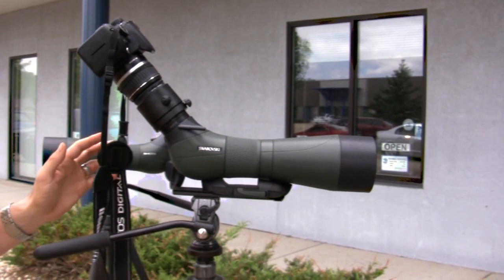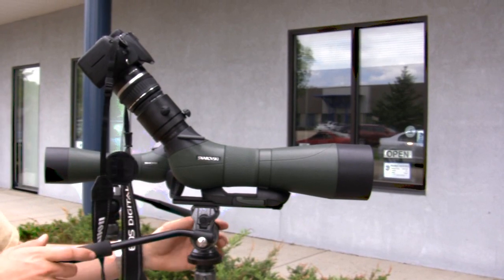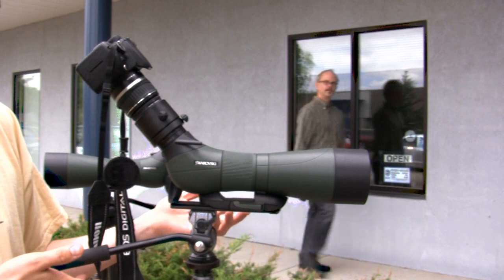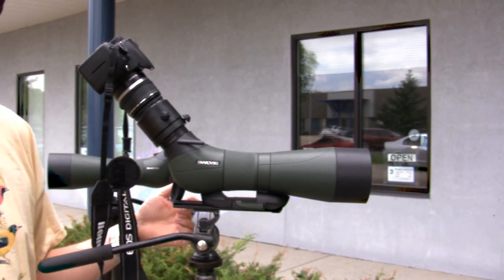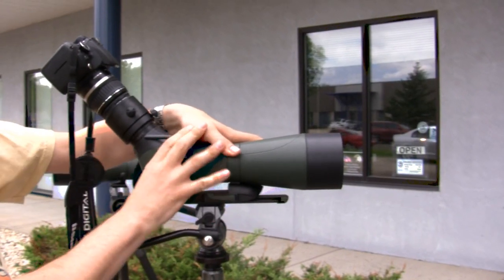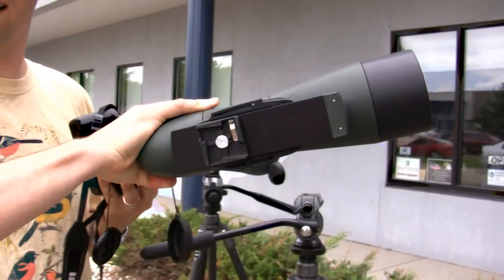If you don't want to go with the balance rail, the 2180 head can accommodate to some extent, although without tightening it, it'll still tip back a little bit. This head, on the other hand, is fully loose right now and still perfectly balanced because of the balance rail. You can use the balance rail on both heads, since they share the same quick release plate on the bottom.